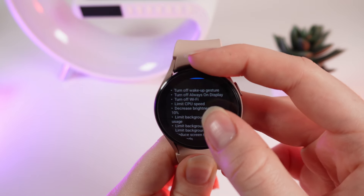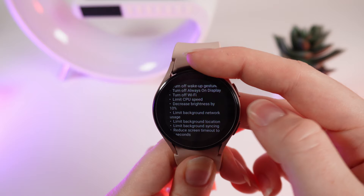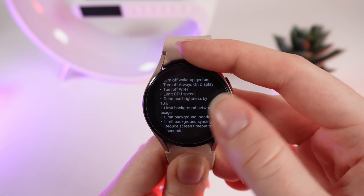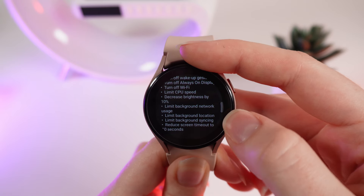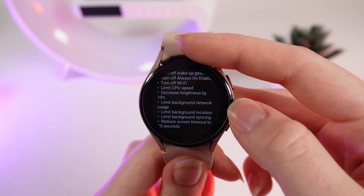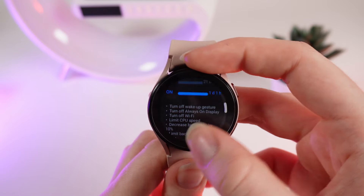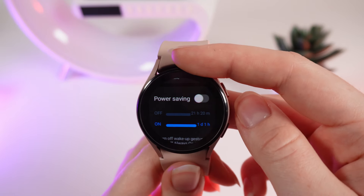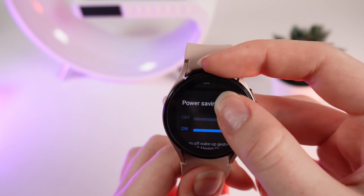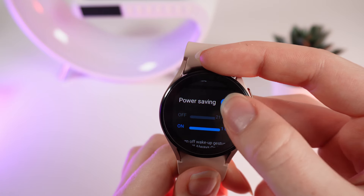It turns off wake-up gesture, turns off Always On Display, turns off Wi-Fi, limits CPU speed, decreasing brightness by 10%, limits background network usage, limits background location and sizing, and reduces the screen timeout to 10 seconds. To enable this mode just simply click on this slider, and to disable it click on it again.